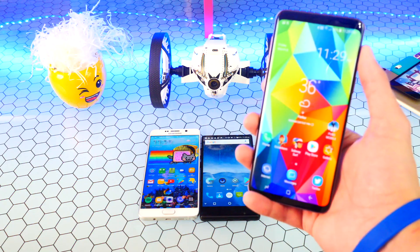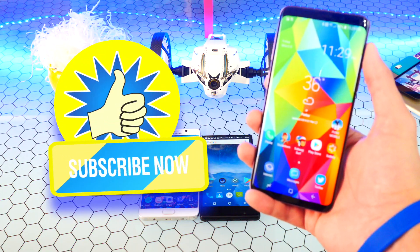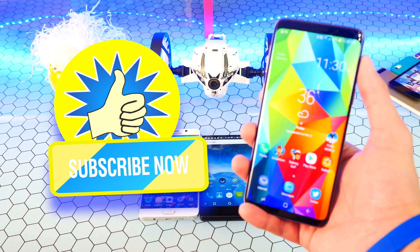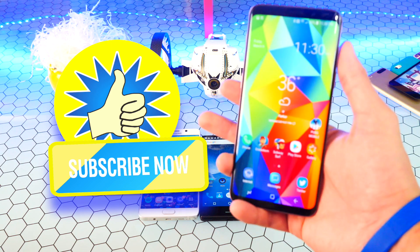Hopefully you enjoyed this video and found it helpful. Be sure to hit that thumbs up button and subscribe for many more awesome videos — I've got so much more planned. This is The Hack Spot, peace out.